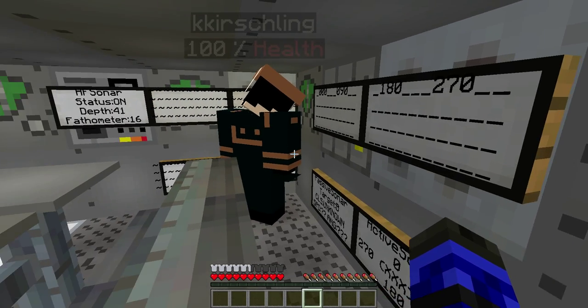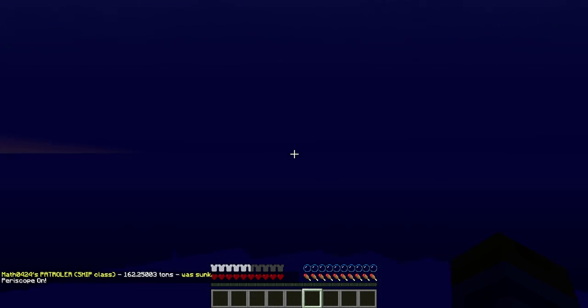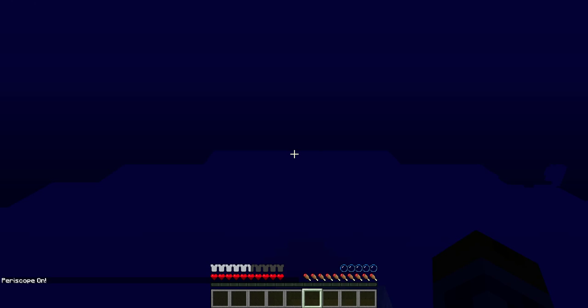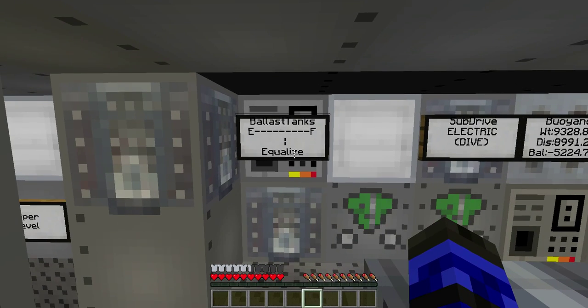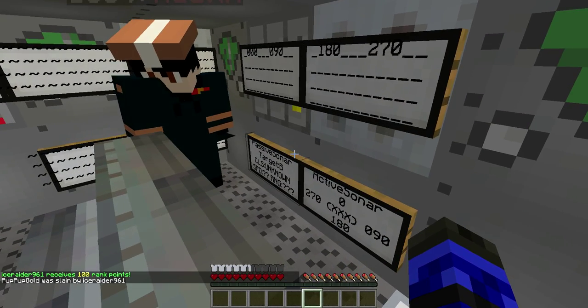We're going to move slowly so we can get a little bit closer to it, but maintain enough so our sonars can get readings. We are at the very bottom of the ocean here. The fathometer is reading 15 blocks from the bottom of my sub to the ocean floor. Ballast tanks are equalized, the boat is perfectly buoyant, built with tons of endstone to keep this big bubble down.